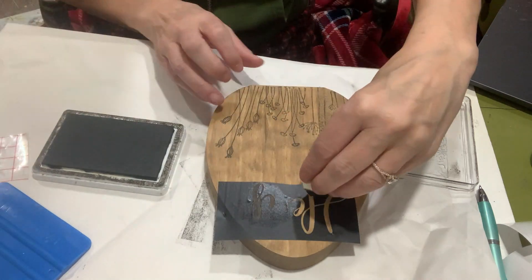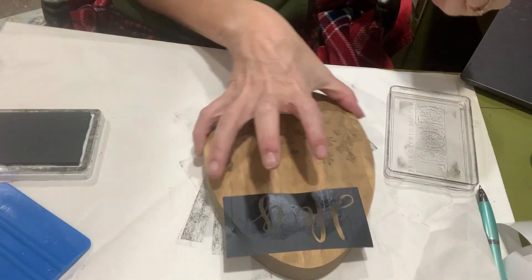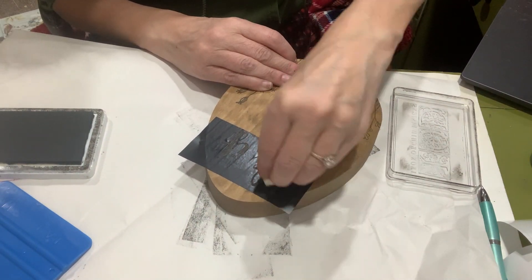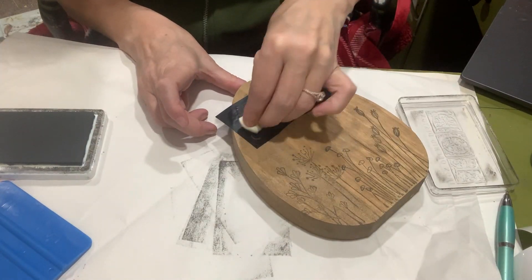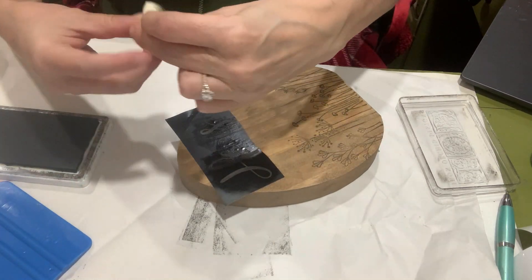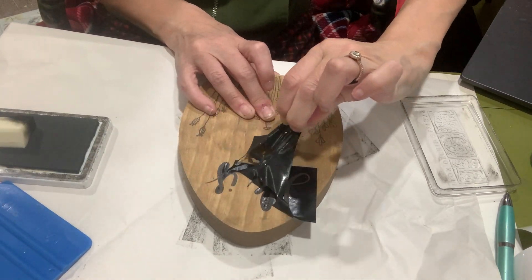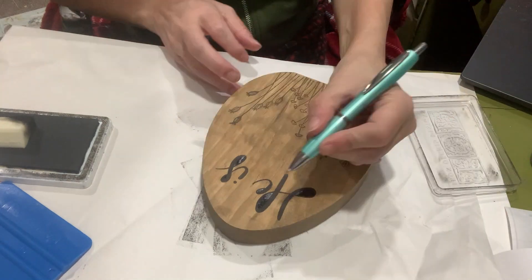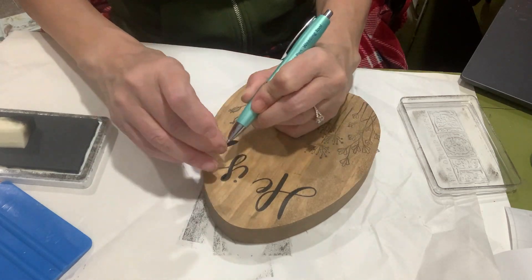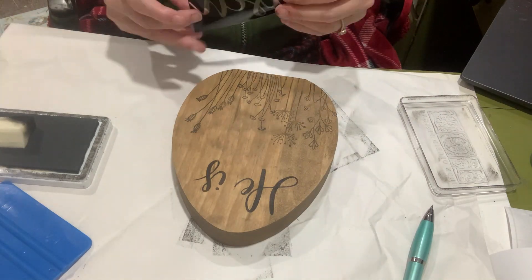I got a little makeup sponge and stamped these stencils on, and it actually worked really well — I hadn't done that before. It was really simple and gave good coverage with no bleeds. I just pounced and dabbed without rubbing too much, just to make it look consistent and not splotchy. I probably should have taped off some of the areas because I did get a little of that ink in places I didn't want, so I grabbed the weeding tool to get those little pieces weeded out.